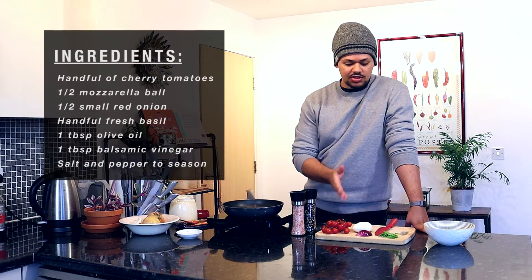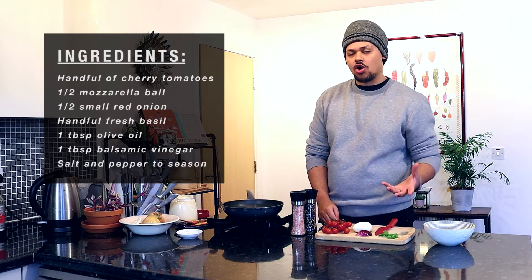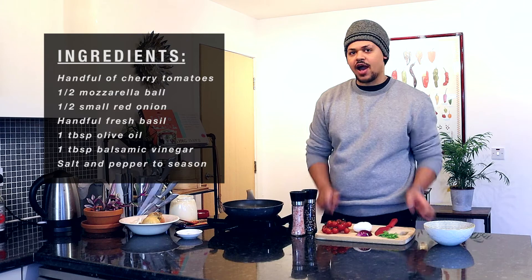After a couple of minutes, give it a flip. To go with my flatbread today, I'm just going to make a very simple salad using some fresh tomatoes, mozzarella, red onion, and some fresh basil. A very simple dressing of some olive oil, some balsamic vinegar, a crack of salt, a crack of pepper, and we're good to go.